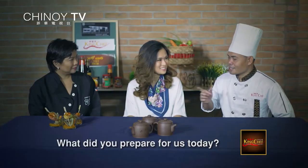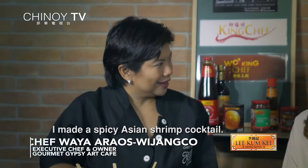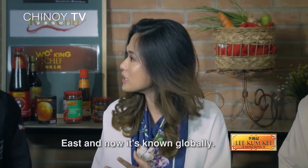What do you think about us today? I made a spicy Asian shrimp cocktail. It sounds very Chinoy. The spicy Asian shrimp cocktail started from the East and now it's known globally, so I guess it's safe to say that it's a global Asian dish.